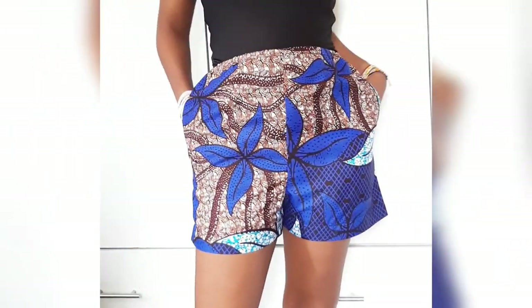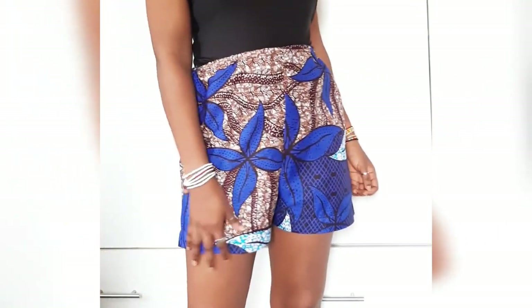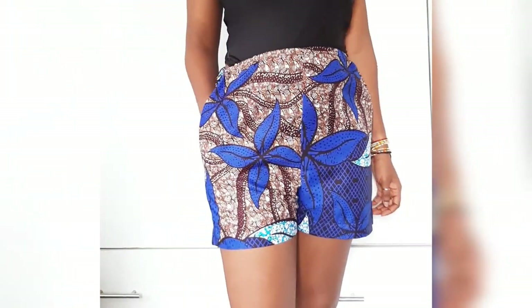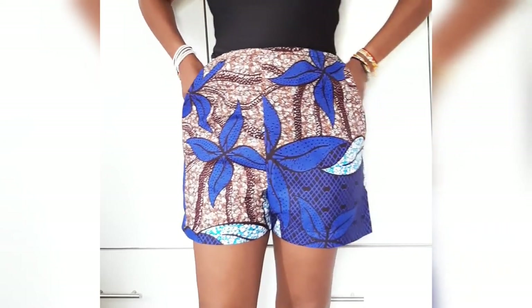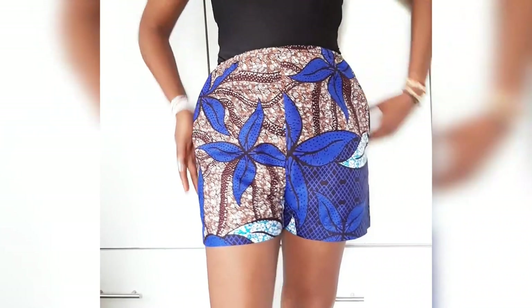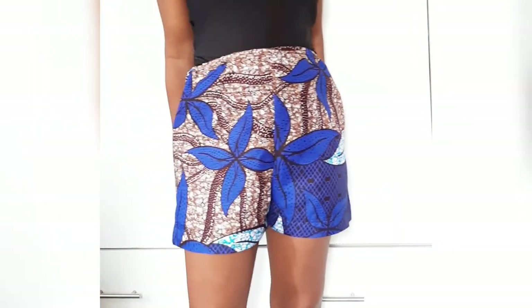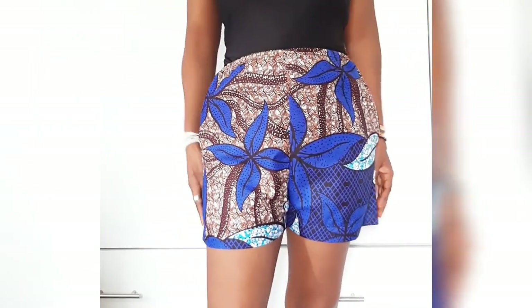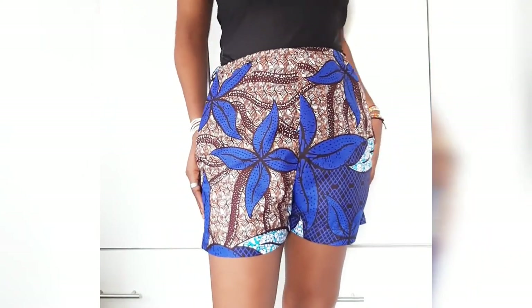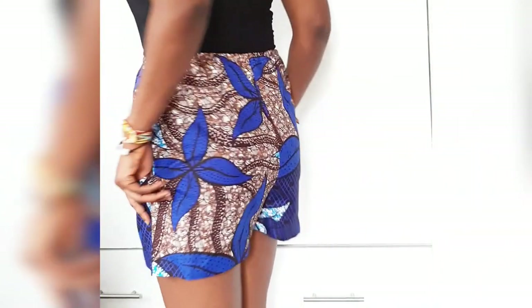Thank you so much for watching — I hope you found this video helpful. This was really easy to create; I made it in under two hours including cutting. I love how it turned out — it's high-waisted like most of my shorts. Leave me a comment letting me know what you think, and I'll see you all in the next video — bye!